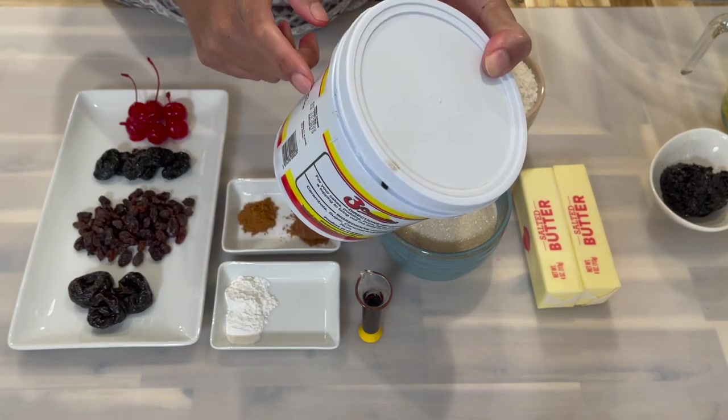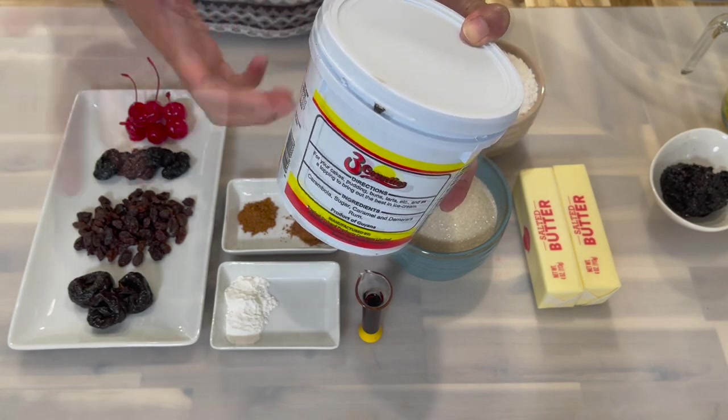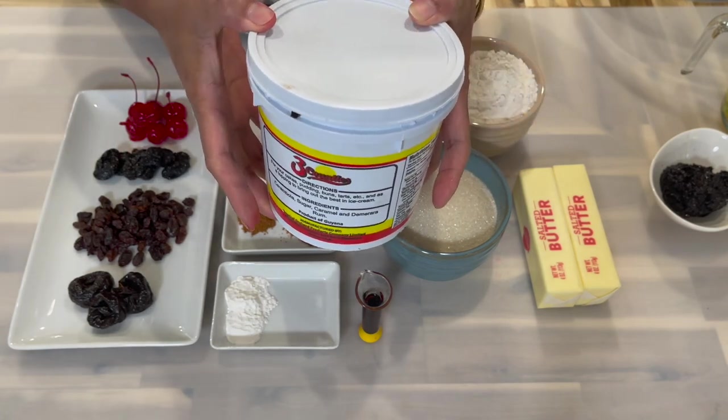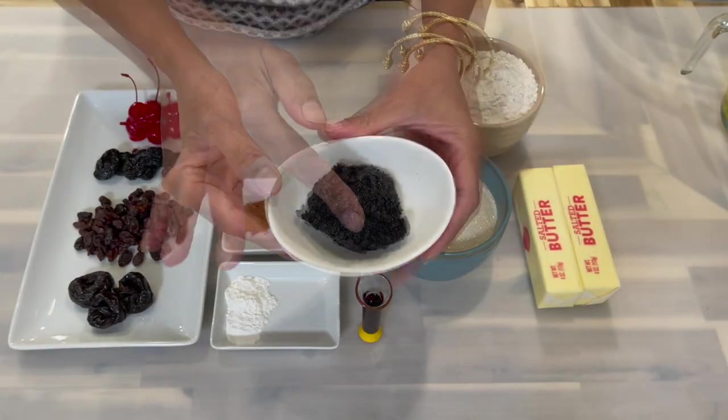As you can see, it says product of Guyana. I usually get this on Liberty Avenue whenever I'm in New York — I always pick up about two or three containers. It is available throughout the year. This is how it looks; it's already blended and preserved.